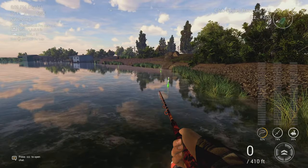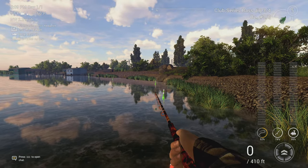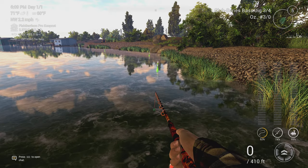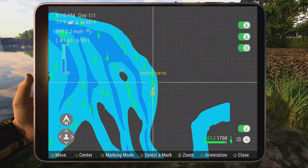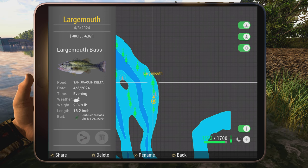You will catch some smallmouth bass here as well, but just cast right here and keep it in the middle of the water. If you want to try a float pole, go about 20 inches down — or 50 centimeters — with crickets or grasshoppers, right here. Anyway, hopefully this helps you out. We'll see you next time, have a good one folks.